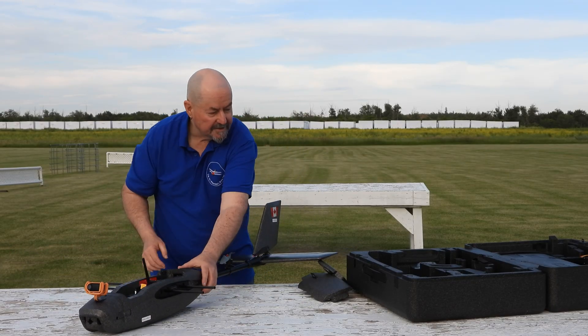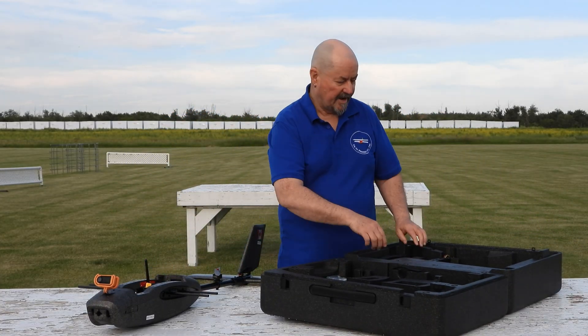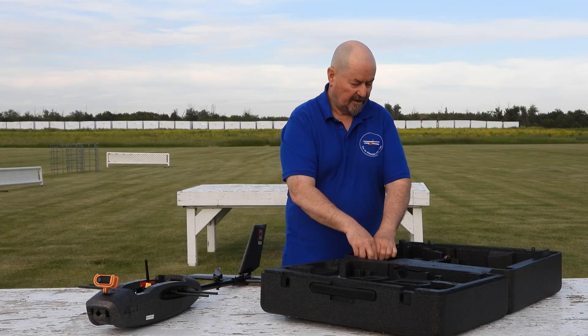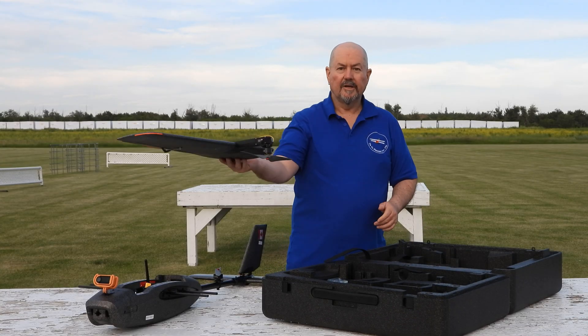Then the rudder goes on like this — a satisfying click — and there you have that. Now all we need is some wings. Look at the wings, look at how easily the wings come out of the box. One strap holds it securely. There's your complete wing.